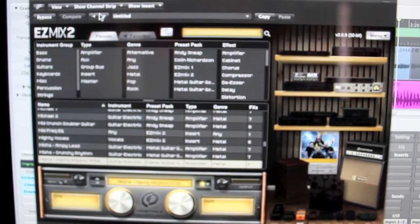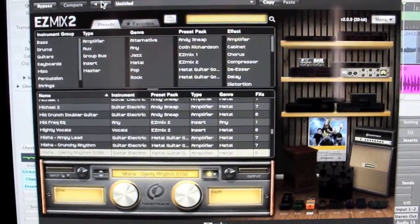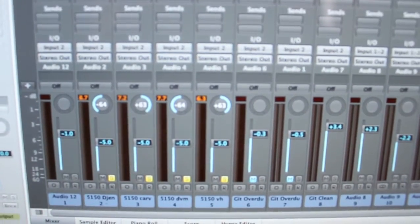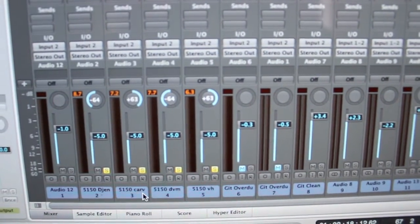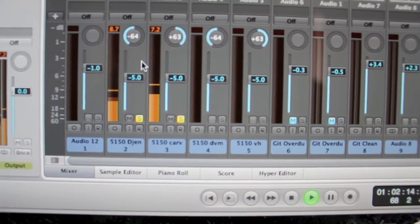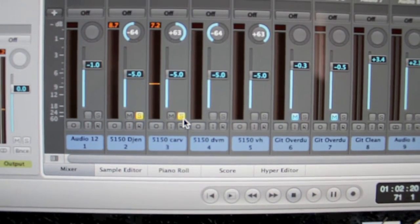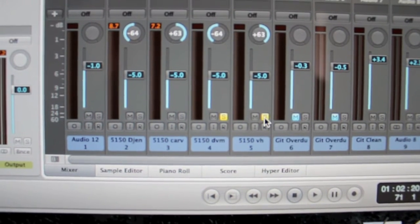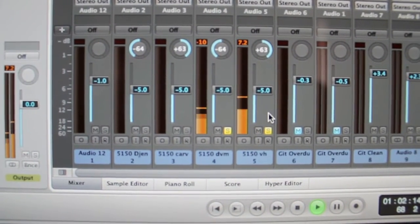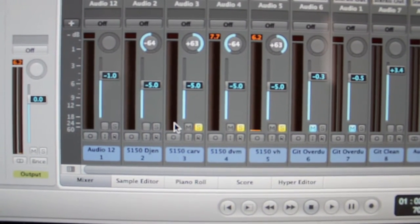Basically using a product by a company called Toontrack — it's called EasyMix 2. You're basically recording DI clean and then you have a selection of different guitar tones. You'll see from the tracks here that I've got a 5150, a D-Gent, a Carve, a DVM, and a VH. This is just the BC Rich — it's got a lot more of a kind of high-end, harsher tone. And then this is the ESP, which is slightly more warmer, thicker sound.